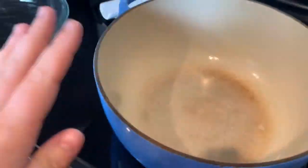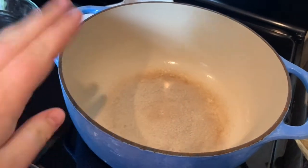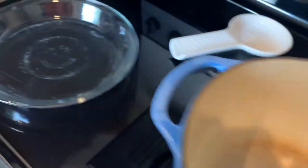You'll need a big pan to make the filling in. I just love my Dutch oven, so that's what I use. And then, of course, the pie pan.